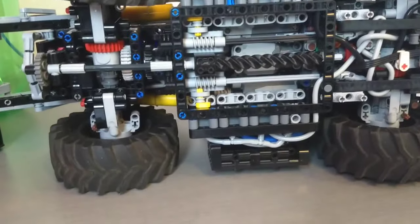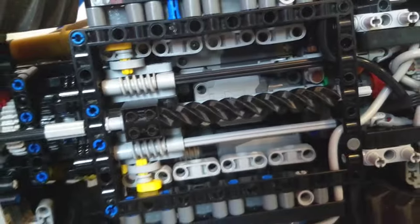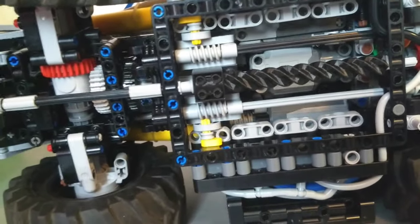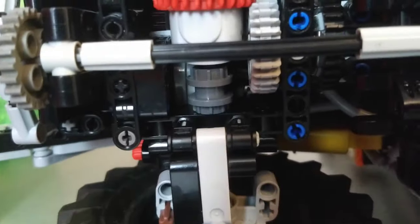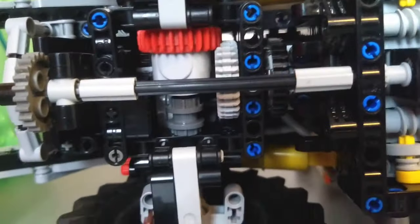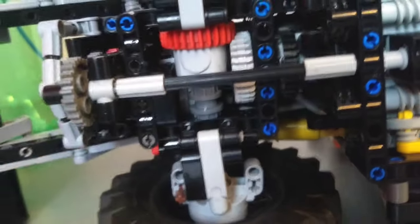Now that we've got air hooked up, I can show one kind of independent pneumatic function. It doesn't actually use any of those eight valves - I use a separate remote-controlled one off of a Power Functions medium motor. It just runs the differential lock, which is finally able to be made fairly compact thanks to these shorter driving rings.